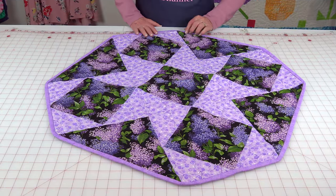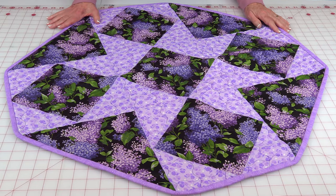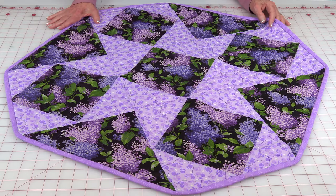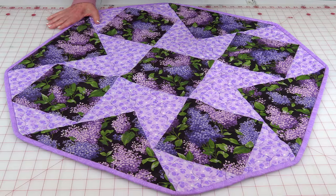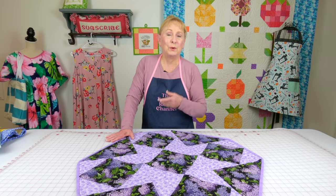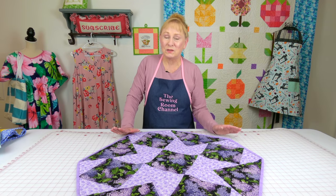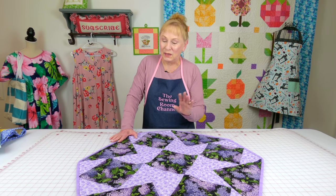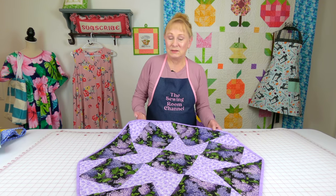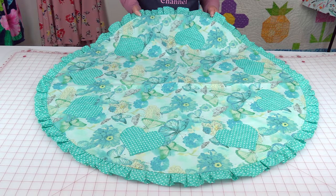This one is larger, and I made it larger because I like to place it in the center of my dining table. I love big vases, so I'll put a giant vase on top of it with some type of greenery or artificial flowers. This one is really simple — you start out as a square, you cut the corners off, and you have this kind of geometric look.